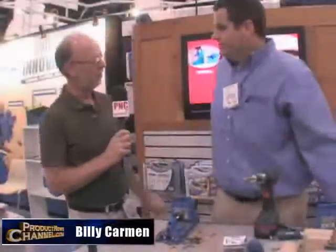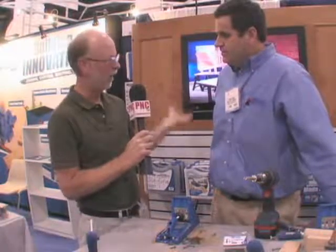So here we are at the National Hardware Show. I'm with Jason Curry with Kreg. I've heard a lot about your company through one of our friends that's a distributor in Australia, constantly talking about how great Kreg is.